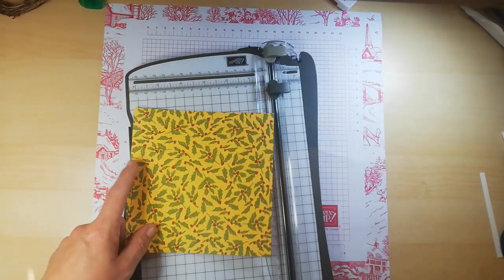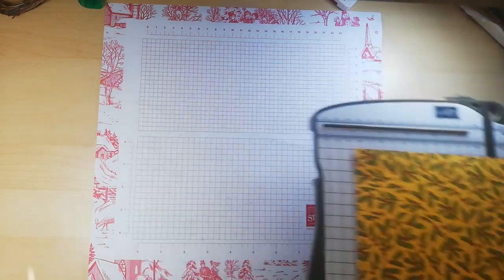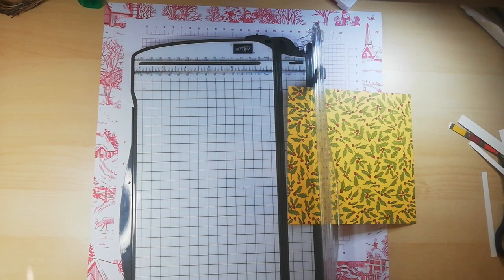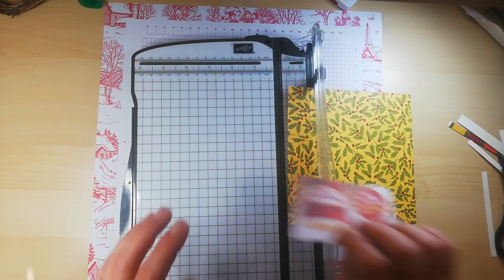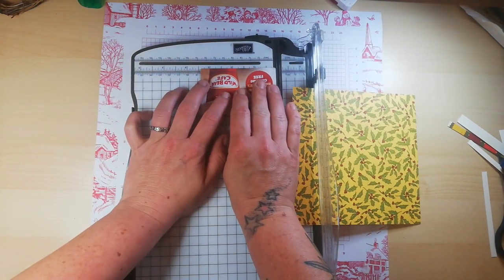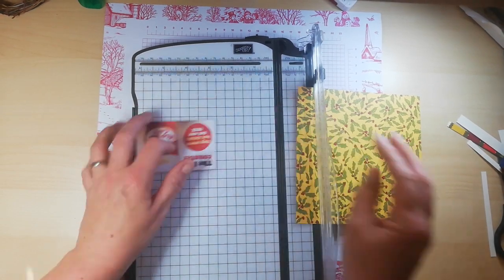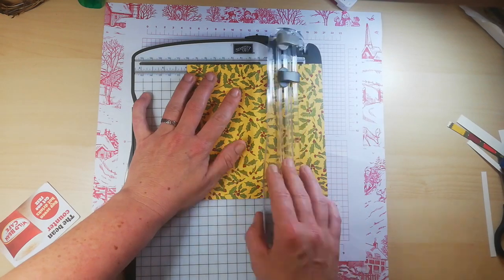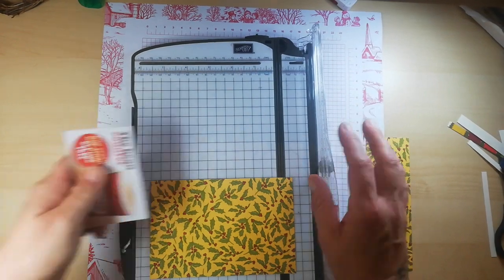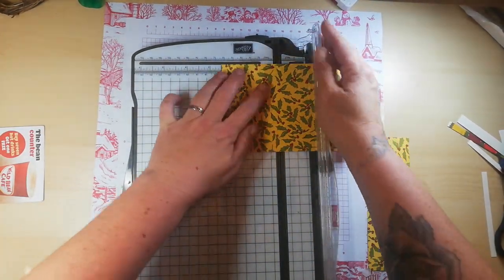We have a six by six sheet and we're going to cut it down. Taking my coffee card which measures three and three eighths, we want to cut at four inches, and then we want to score — this is just over two — so we want to score at two and a half.